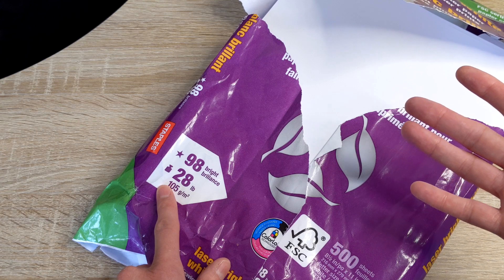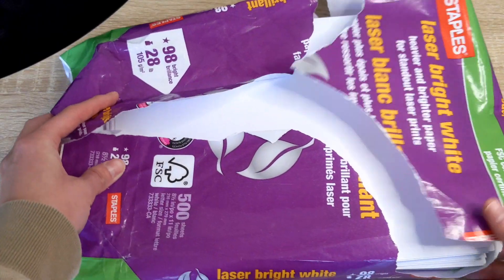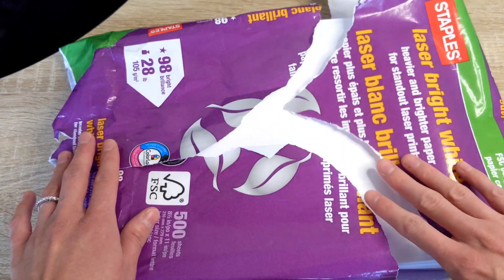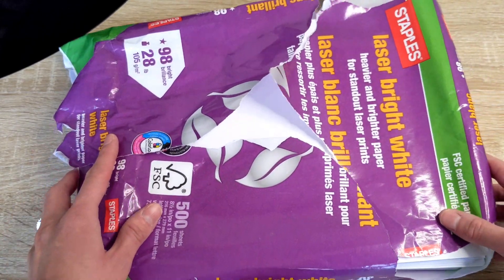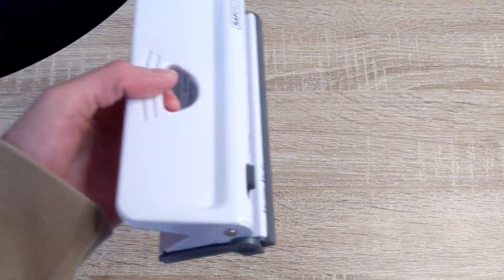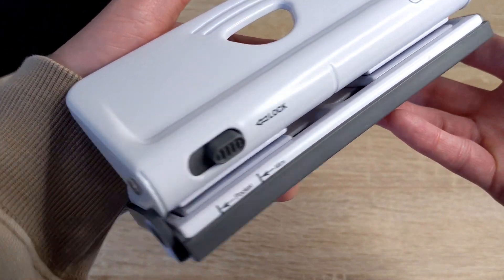If you are looking at reducing even more, you can get 24-pound paper. 24-pound paper is a little bit on the thinner side, so I find 28-pound is a good happy medium. I will link the paper down below for you guys, as well as the trimmer and the hole punch that I use. The hole punch I use is the Repesco hole punch that I got from Amazon.